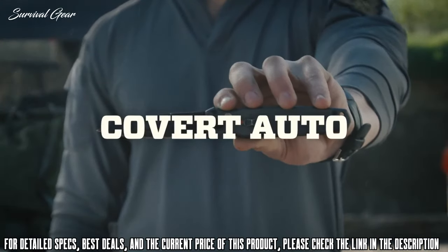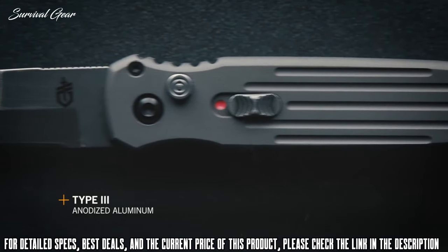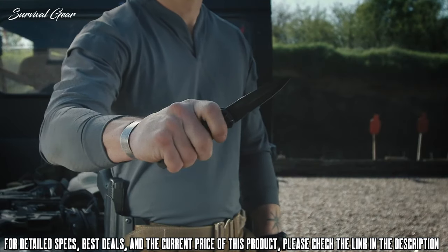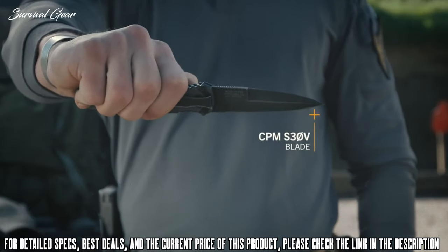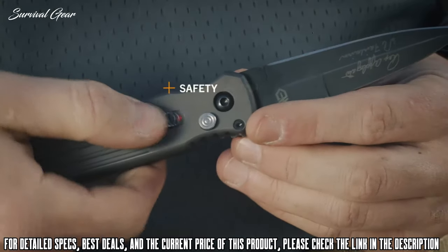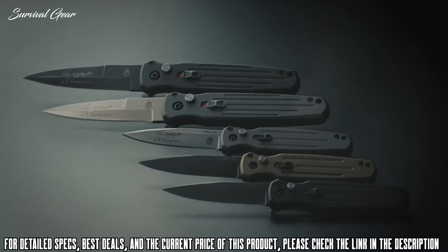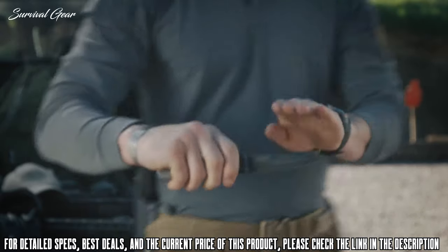This is the Covert Auto from Gerber, now operating under a new cover. Type 3 anodized aluminum, made in the USA and designed by Applegate Fairburn. This spring-loaded auto release deploys at the touch of a button. The S30V steel blade is available in stonewashed and black oxide coated finishes. A safety switch and plunge lock complete this perfectly balanced knife. It's earned a spot in any discerning knife owner's collection. The Gerber Covert Auto — concealed carry, fully loaded.